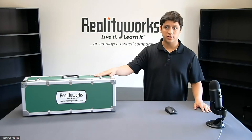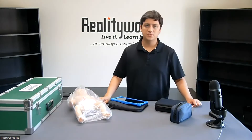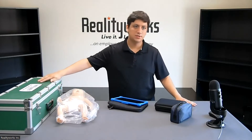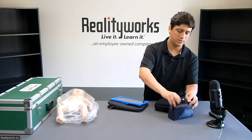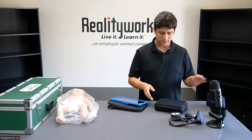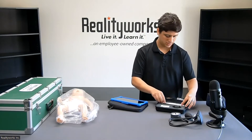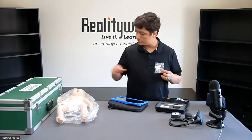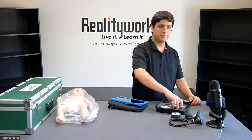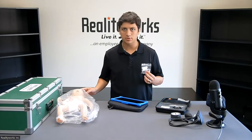I'm going to go ahead and open up the trainer and show you the individual pieces and parts that you will see when you first open it up. You'll have the actual Infant Vital Signs Trainer, the baby itself, and the Infant Vital Signs storage case. Inside this box, you'll have the blood pressure cuff and gauge. Inside this case, we'll have the pulse oximeter, thermometer, and eye dilation inserts. There's one installed in the baby already and a second one that comes in this bag. We'll also have the fontanel that you can add to the baby to give it a bulging fontanel.